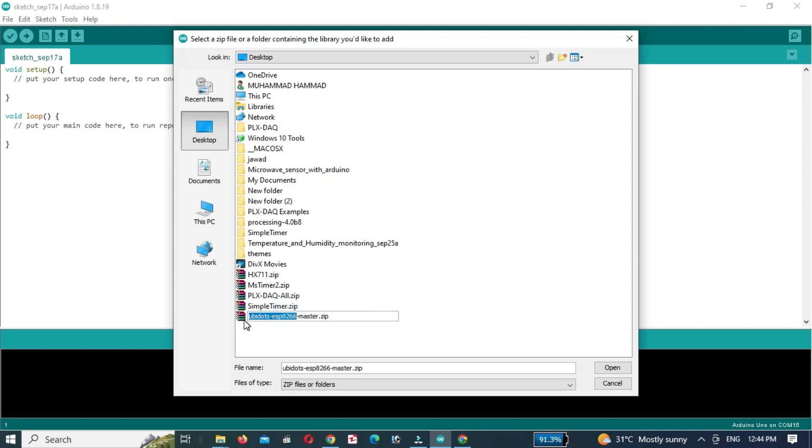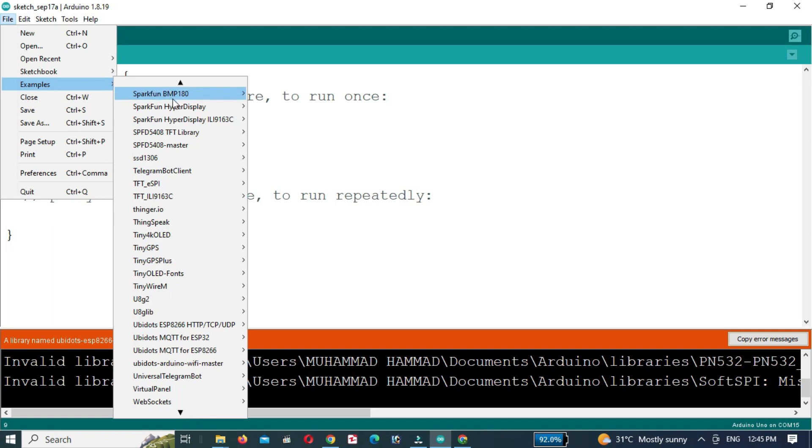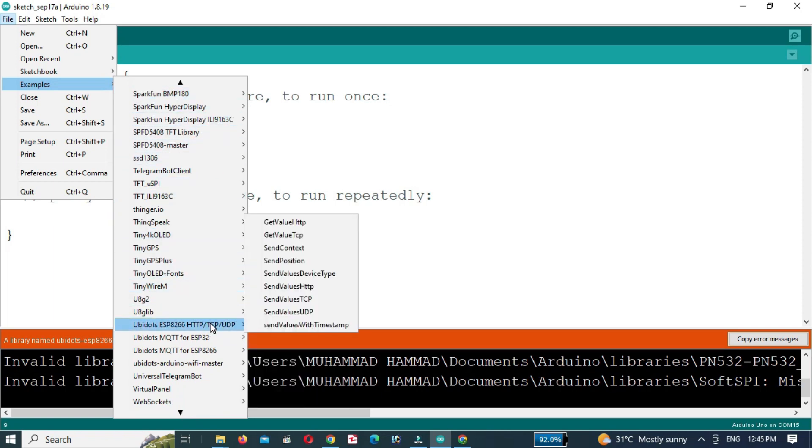I have already installed the Ubidots library. Now click on File, then click on Examples and select the Ubidots ESP8266 library. Choose the HTTP/TCP/UDP example and click on Send Values HTTP.